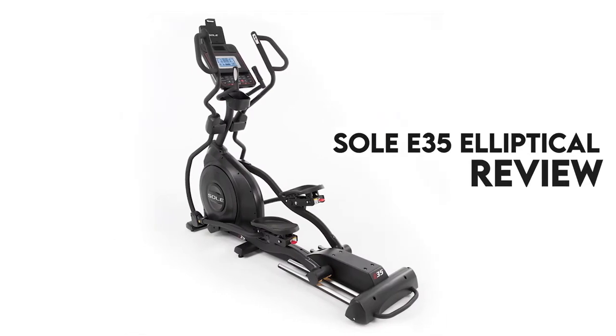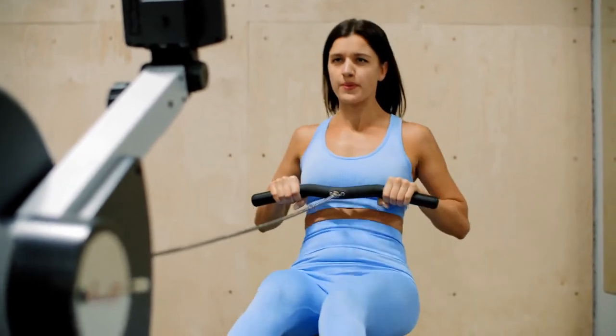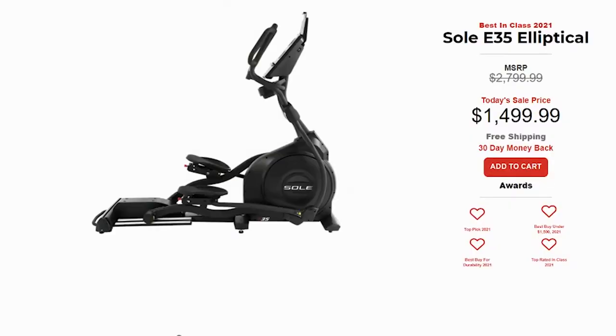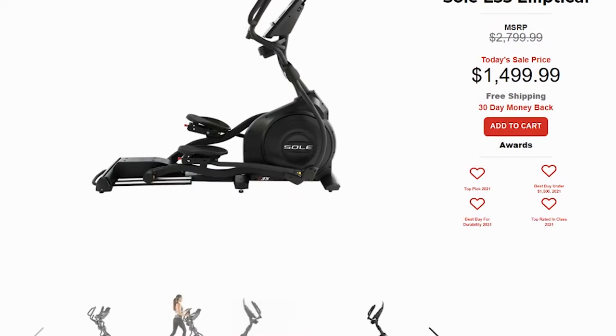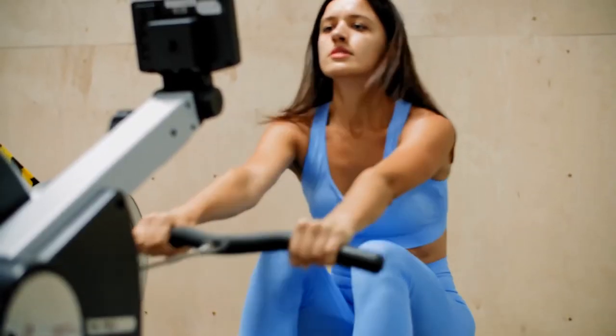Sole E35 elliptical review. Hey, this is Ava from FitLab, and welcome to our review of the Sole E35 elliptical. You'll find links to the product in the description, where you can check the latest prices and other user reviews. Make sure to watch to the end of the video to know our final verdict.